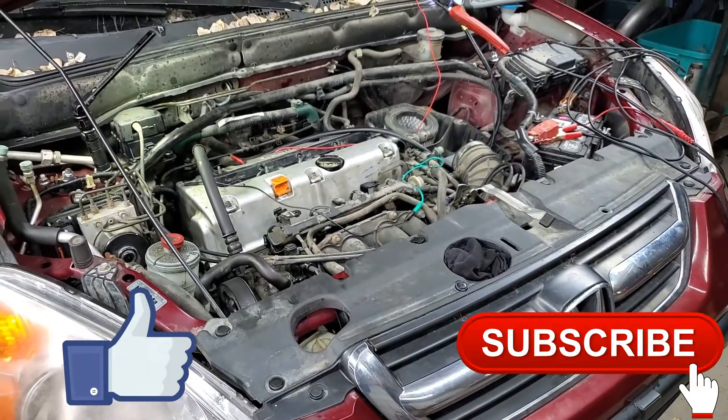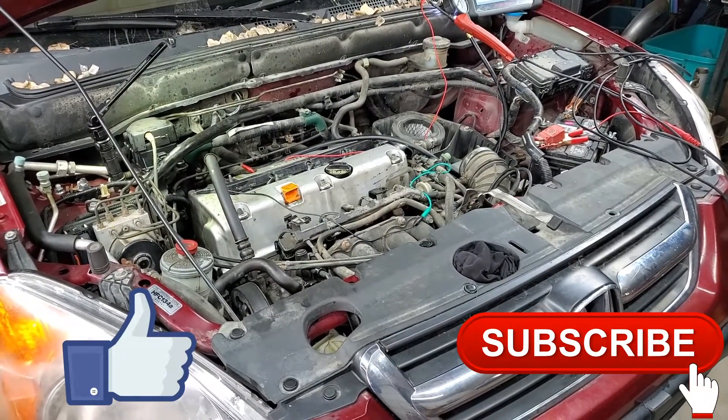If you like this content, please hit like and subscribe, and share with your friends. Thank you so much.